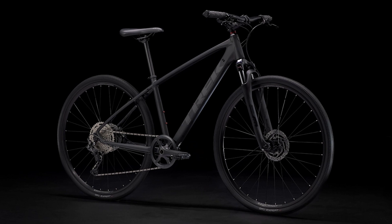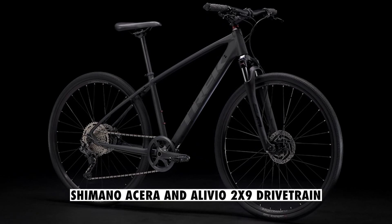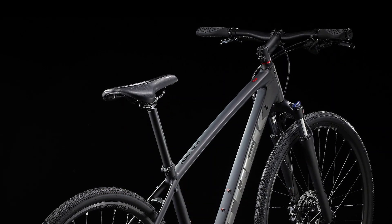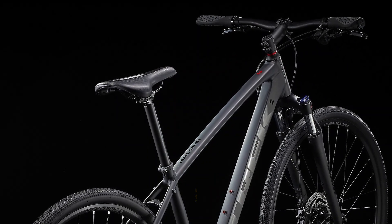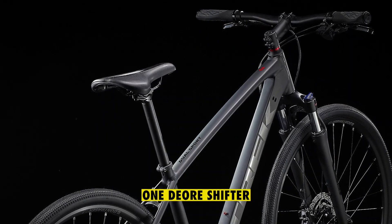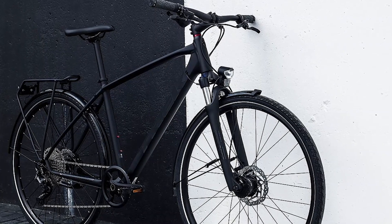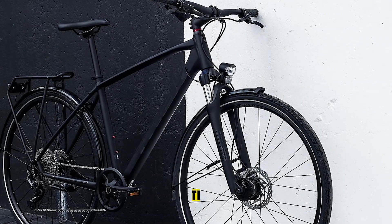The 2022 Dual Sport 3 was upgraded from the Shimano Acera and Alivio 2x9 drivetrain to a mainly Deore 1x10 drivetrain with only one gear in the front. The 2021 Acera shifters have been replaced with one Deore shifter for the new bike that works better with the drivetrain and has an ergonomic trigger. The 2021 bike used the Acera front derailleur, but it's omitted in the new bike.